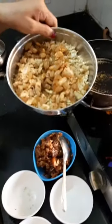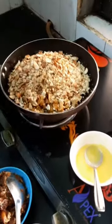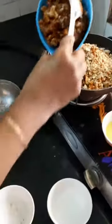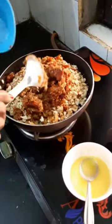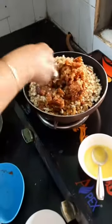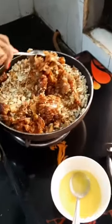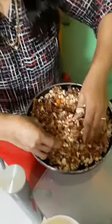I will be adding a spoonful of ghee in the pan, then add all the roasted dry fruits and give it a good mix. Let it cool down for a bit and then nicely mix it with your hands.